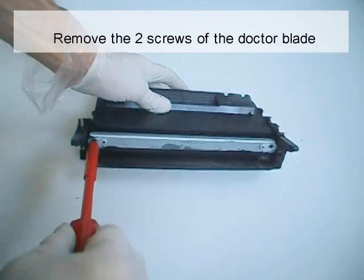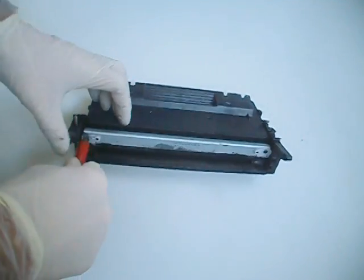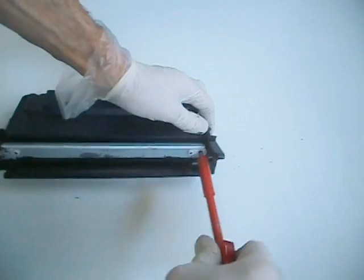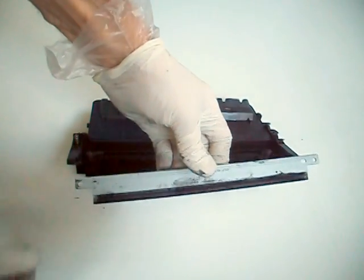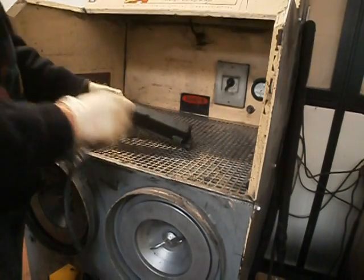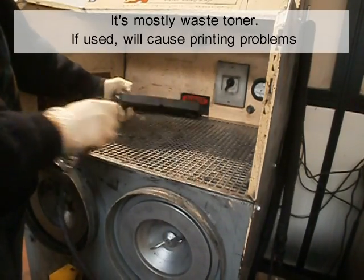Remove the two screws of the doctor blade. They are longer than all the other screws used in this cartridge — keep these screws separate. Remove the two white plastic spacers. Remove the doctor blade. Clean out any remaining toner from the cartridge. Do not try to reuse toner left inside the supply hopper — it's mostly waste toner and will cause printing problems.